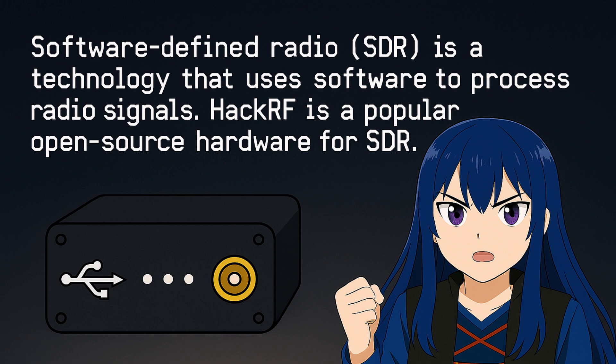Anywhere between 1 megahertz and 6 gigahertz — Wi-Fi, Bluetooth, GPS, cellular, even satellite bands. This isn't a toy. It's the scalpel for radio warfare.